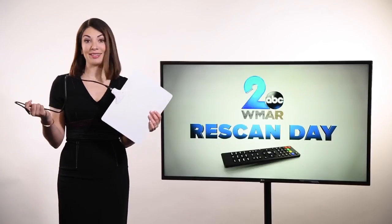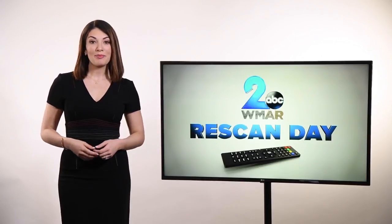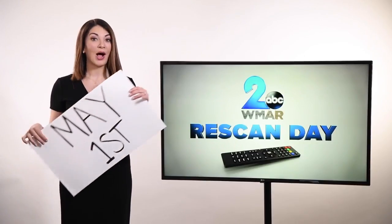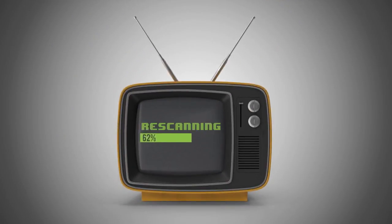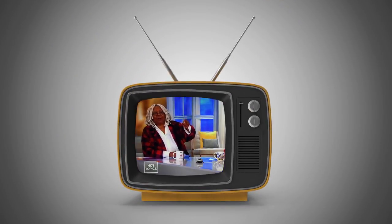If you watch TV for free using an antenna, listen up. WMAR's Rescan Day is happening on May 1st. WMAR is moving to a new frequency. You'll need to rescan your TV to make sure you continue receiving our channel.